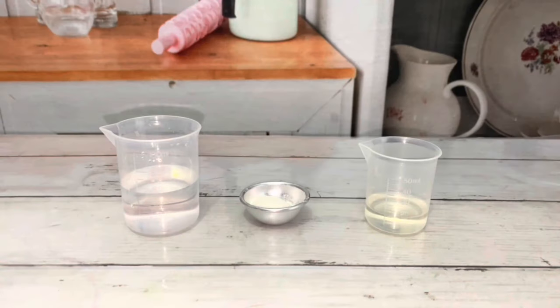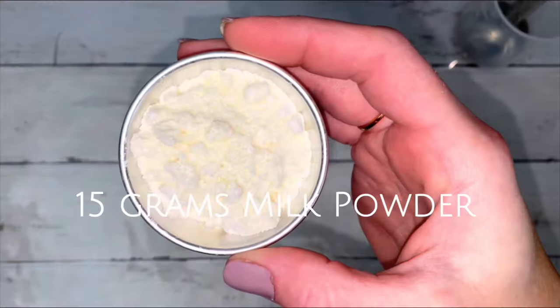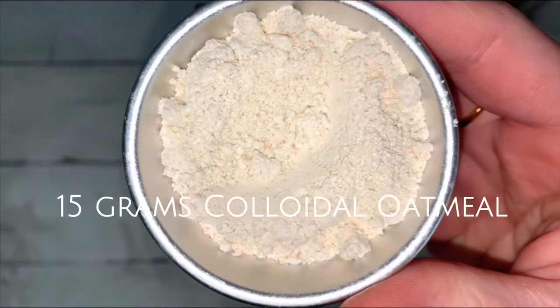A shower gel recipe needs three things: a liquid carrier, a thickener, and a surfactant to clean and for lots of suds. All other ingredients are optional and can be customized to suit your needs.